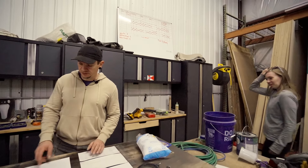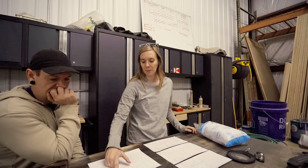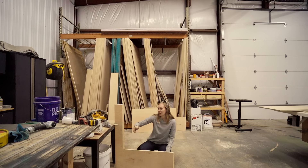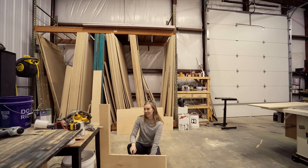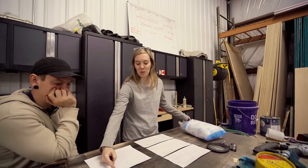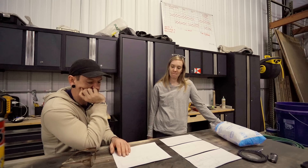We discussed whether the side piece of the couch needs to be removable for electrical access. The most convenient option would be to have it removable, even if it's just taking out a couple of screws, because it would be hard to work around otherwise. We decided to leave that panel removable from one point to the other — just a panel of it — so we can easily access the electrical system if needed.